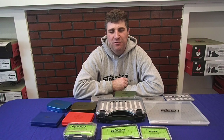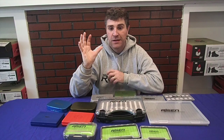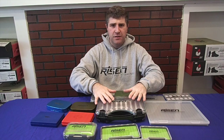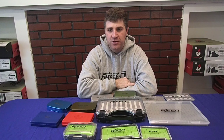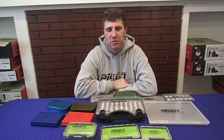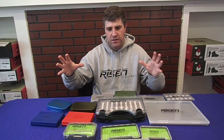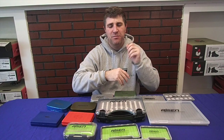Try to have nymph boxes, streamer boxes, and species-specific boxes — I have one for bass fishing, one for salmon, one for saltwater flies. Keeping everything organized makes your life a whole lot easier rather than having eight boxes with everything mixed together. Take those eight boxes and make them more specific and organized before the season starts.